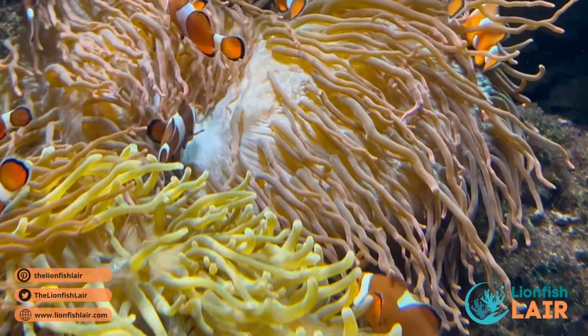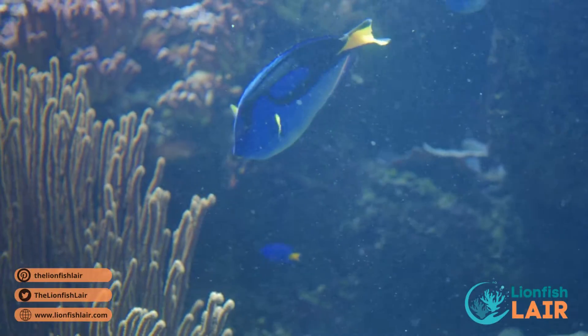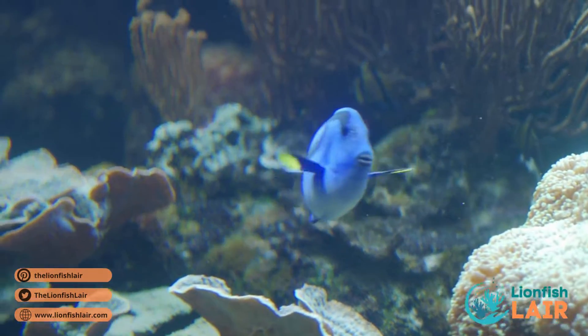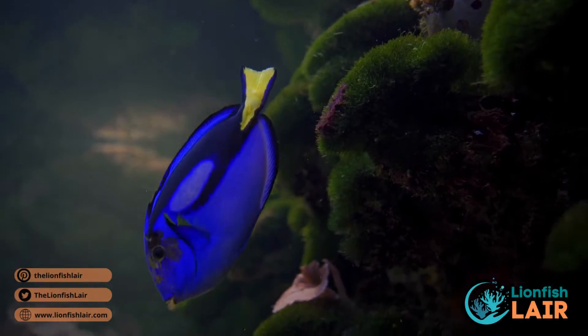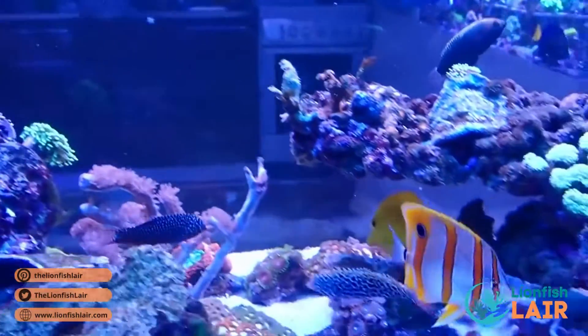The blue tang, also known as the regal tang or Dory, is a strikingly beautiful fish with a bright blue body, also sporting yellow and black coloration. They can grow pretty big and are omnivores, eating a variety of different foods including algae, veggies, and meaty foods.